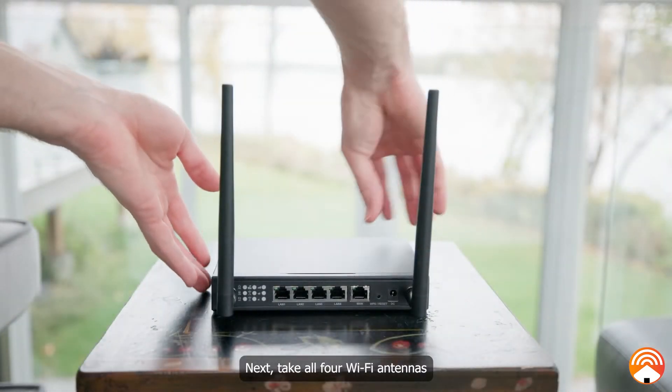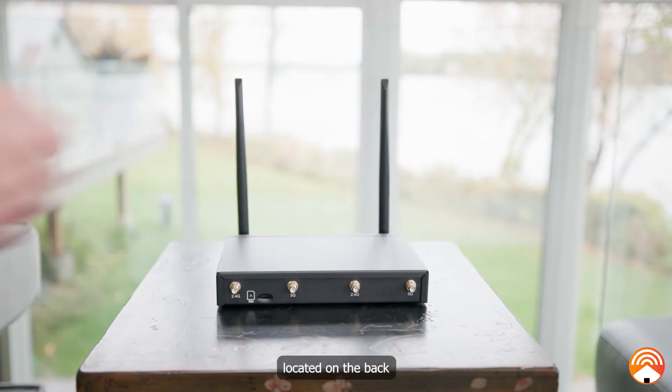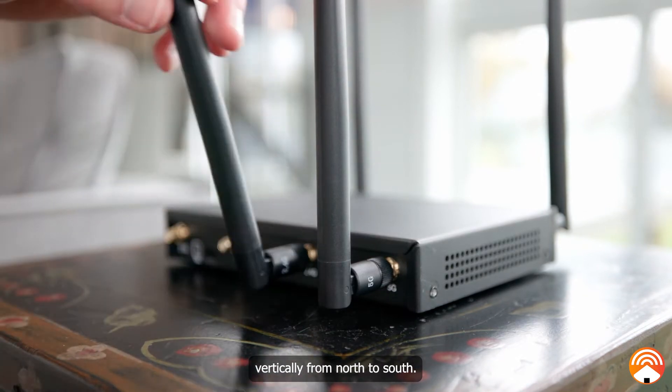Next, take all four Wi-Fi antennas and plug them into the labeled SMA ports located on the backside of the LTE router. The Wi-Fi antennas should also be facing vertically from north to south.